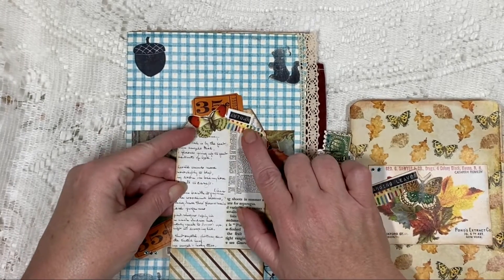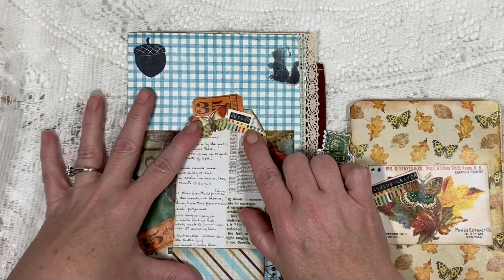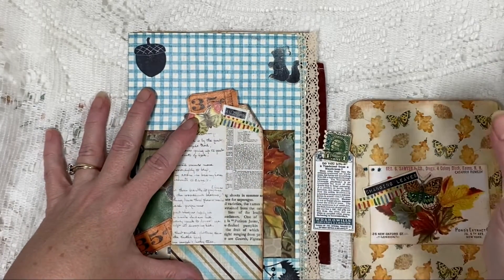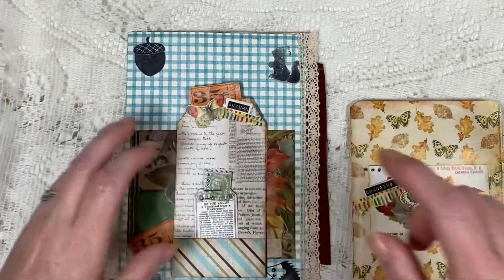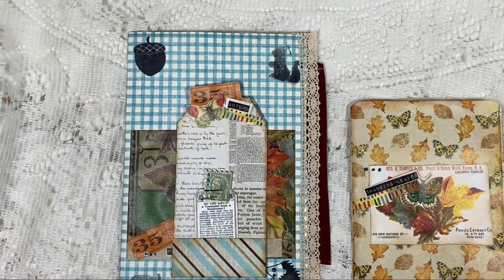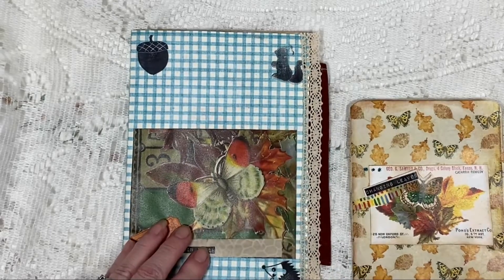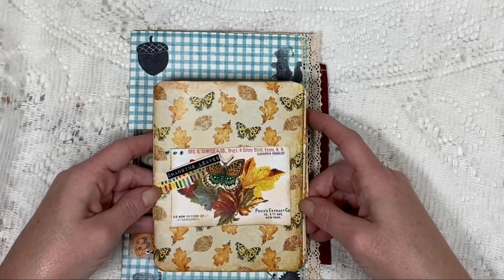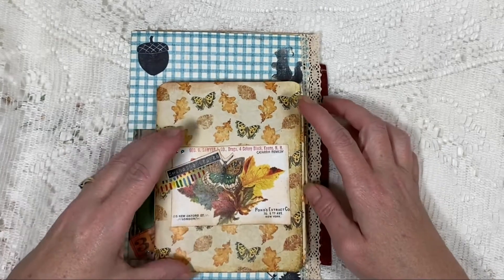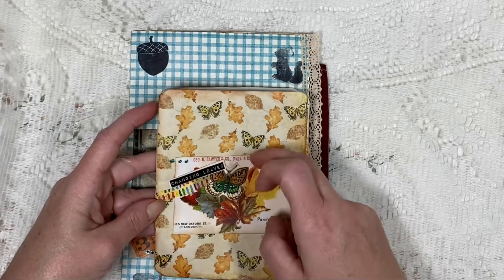And then some more ephemera up here. I didn't end up using all of the little fall slash autumn words for today — I ended up putting some of them on previous day projects, and when I finish the journal, you'll be able to see those. In addition to the page ensemble, I did a little notebook with Kara's page and one of Julie's pieces of ephemera.